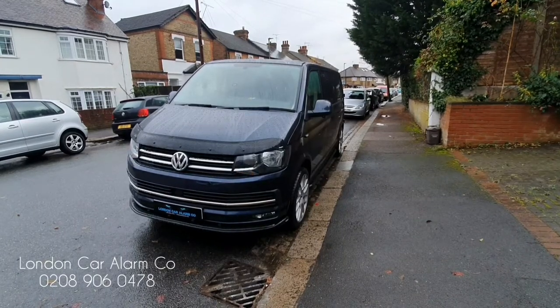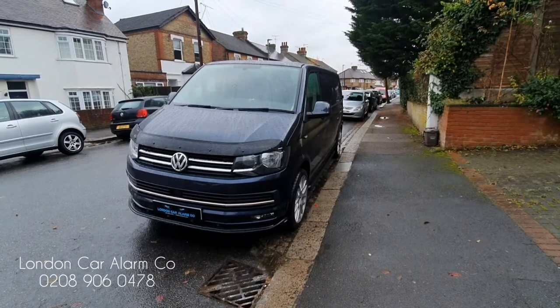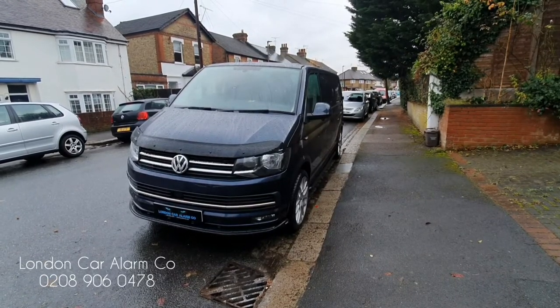We're going to arm it again and then move around to one of the doors. I'm going to show the trigger on the door circuit — so if someone forces a door open the alarm is going to trigger. We're going to wait for it to set.